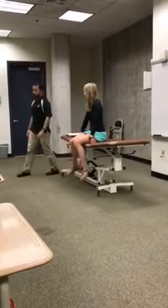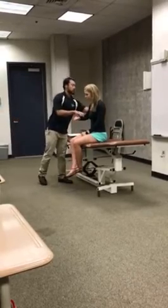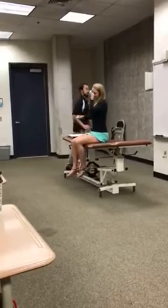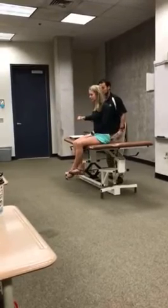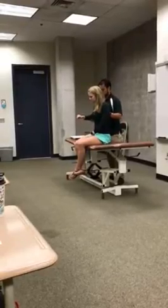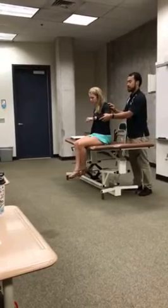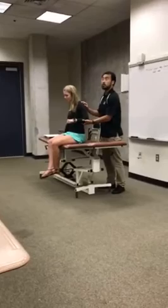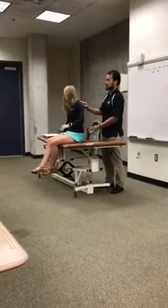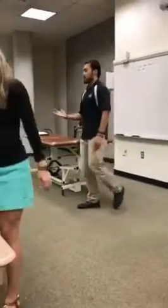The next one is shoulder adduction. I want you to put your arm just like that. Sit up straight, put your shoulder blades back. Don't let me pull you out. Three, two, one, go. Relax. Other side — three, two, one, go. And relax. Thank you, sit down. So those are those four. I want us to practice those four.